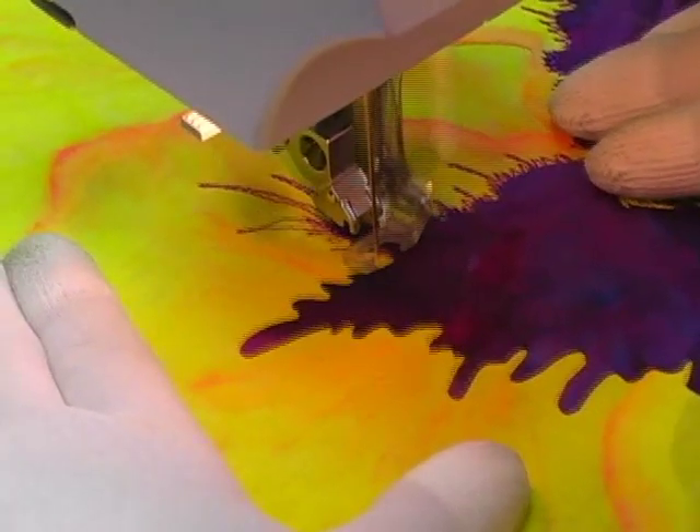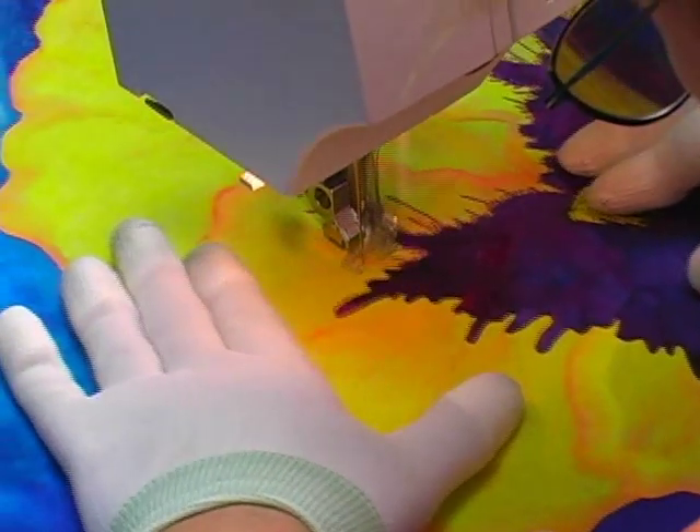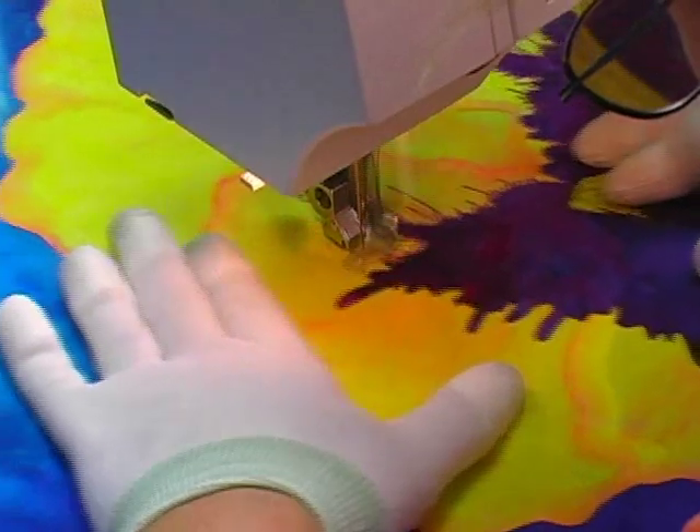I could have just as easily done a satin stitch or some kind of decorative stitch, but try this thread painting — it's really fun and you can't mess it up. I mean it. It's a blast!